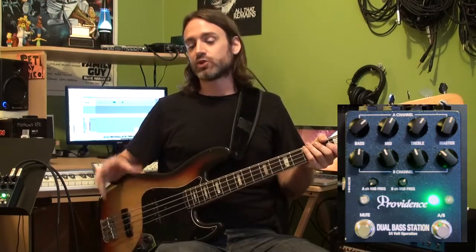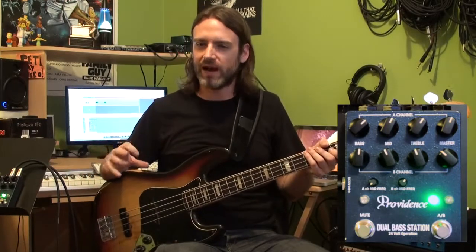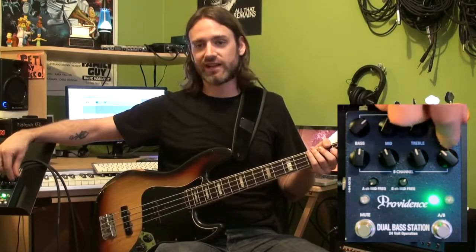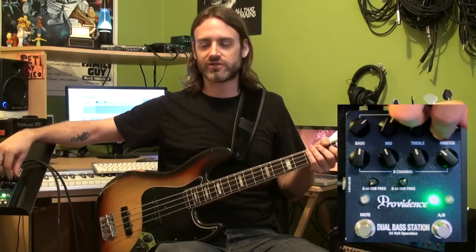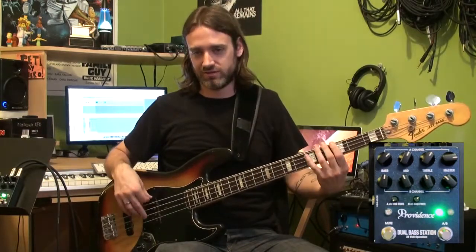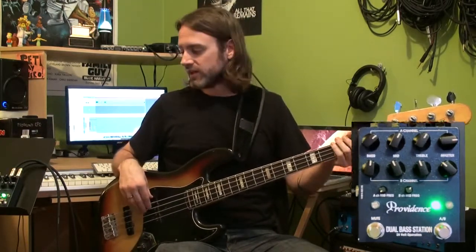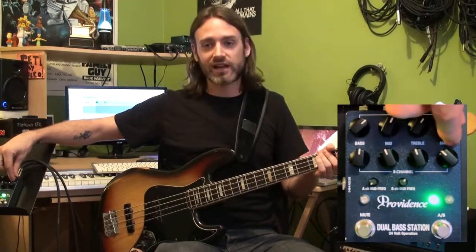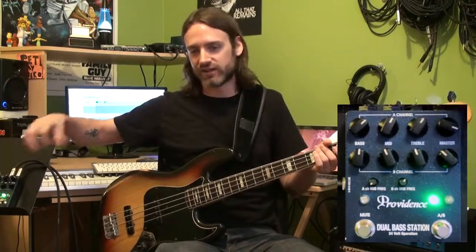Another thing to notice is the high quality of the components. It runs at 24 volts, which means it's got a little extra power compared to your average pedal. That means you can crank the volume knob and there's no extra noise, no extra distortion, no extra hiss as you turn it up — it still sounds great, just louder. So if you're using it in place of an amp and the sound person needs more signal, you have plenty of room to provide it without distorting anything, without adding extra noise, without getting hissy. It's really a bonus that this thing is so well made.